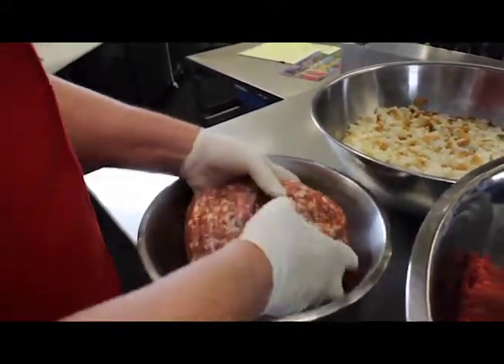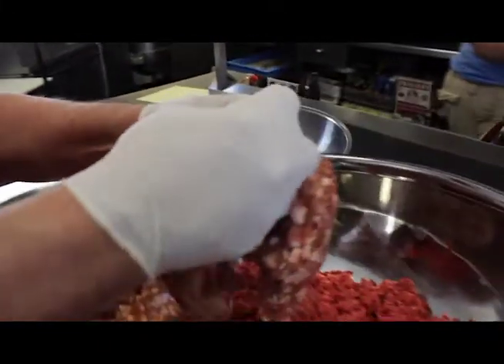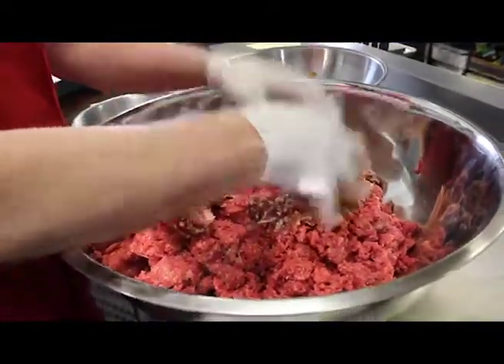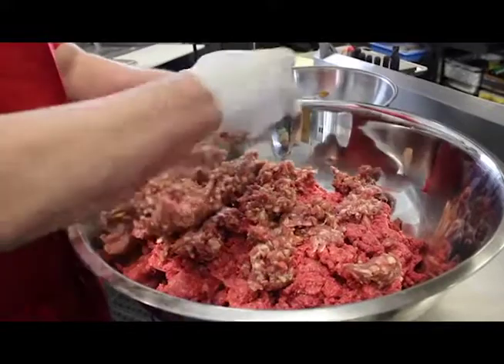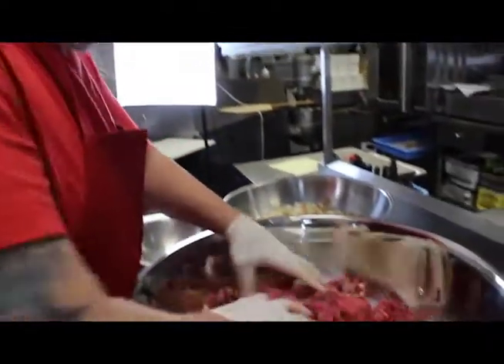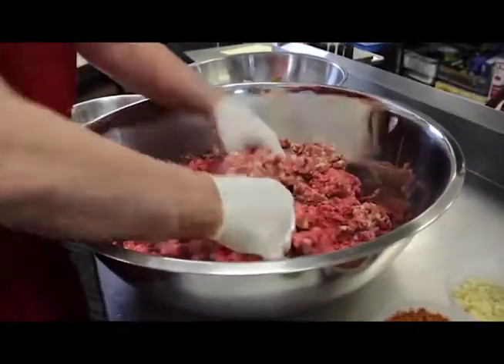I mix the sausage in. Longini's a local company, right? Yeah, Longini's out of New Haven — they've been there for over 100 years. I mix this all in and kind of get the ground beef and the sausage all mixed together.